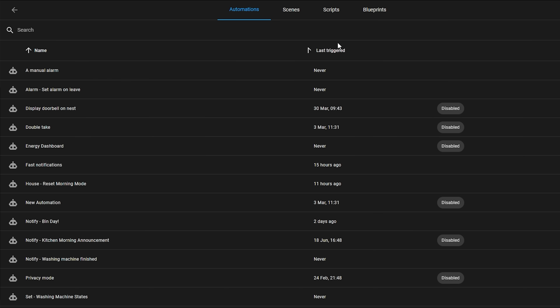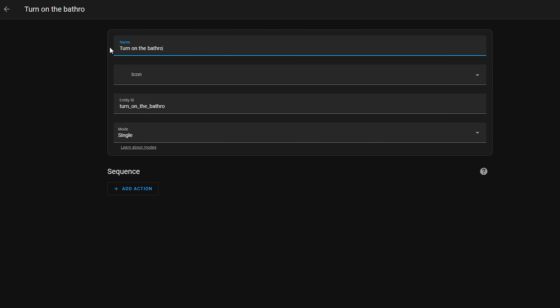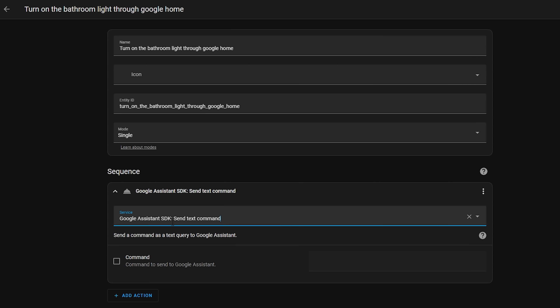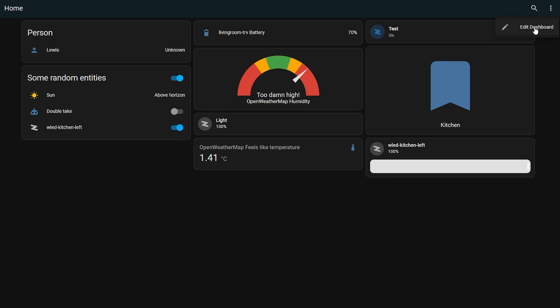Now you can use the Google Assistant SDK in your automations and scripts with this simple service. But what about if you wanted a button for your dashboard? Because we don't get entities, we can use a workaround. One way would be to create a template button using that service, but because we have no way of retrieving the state of a device, the easier method is just to use a script. Head over to Settings, Automations and Scripts, select Scripts from the top, and create a new script. Name it whatever the action will be, then for the sequence add an action and select the Google Assistant SDK Send Text Command service.